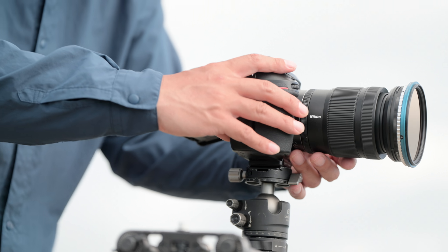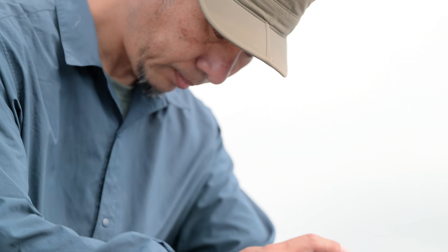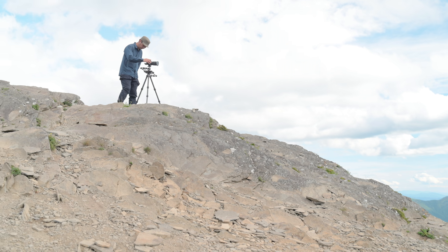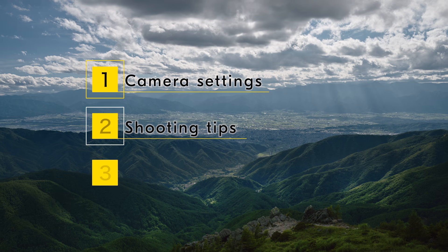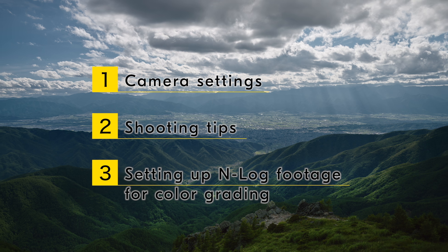In this video, following a video production workflow using the video file type of H265 10-bit in INLOG tone mode, we are going to introduce camera settings, shooting tips and setting up INLOG footage for color grading.